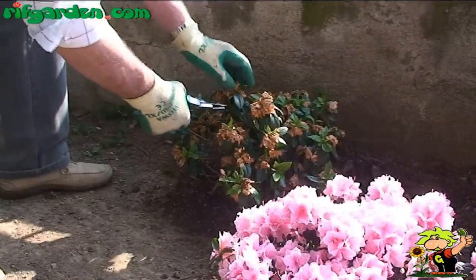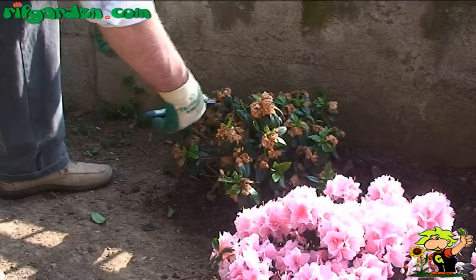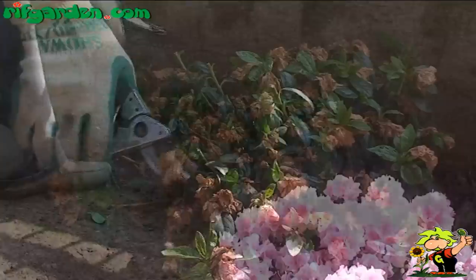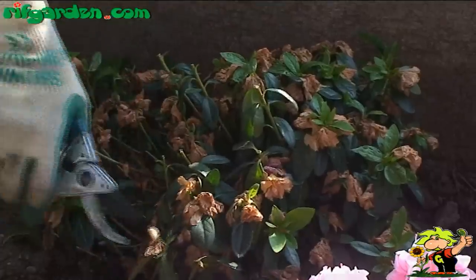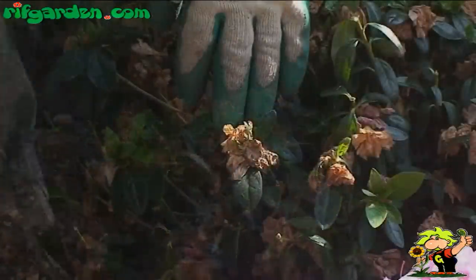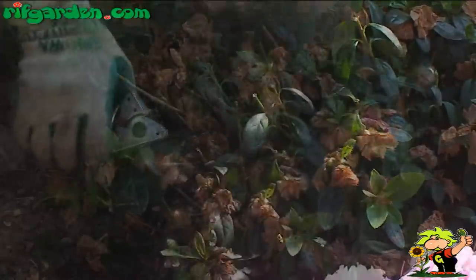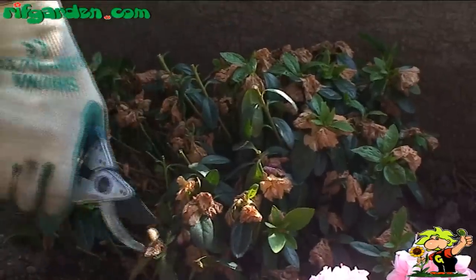Periodically, however, it is a good idea to prune more extensively, to keep the plant healthy and bushy. Every 2-3 years, the younger branches of shrubs can be shortened by about one third after flowering. This type of pruning is also used on indoor azaleas, which are more delicate and tender. Shortening the entire canopy promotes the thickening of the bush.